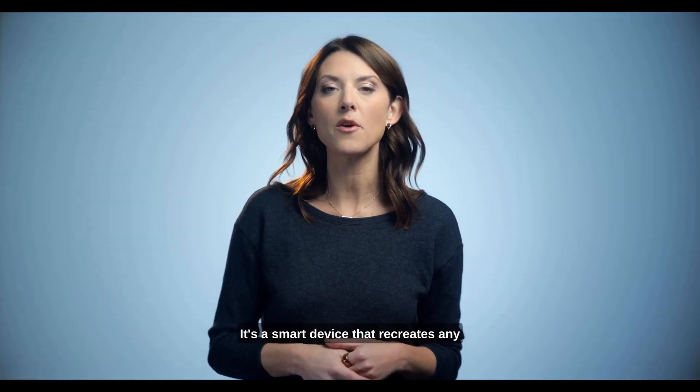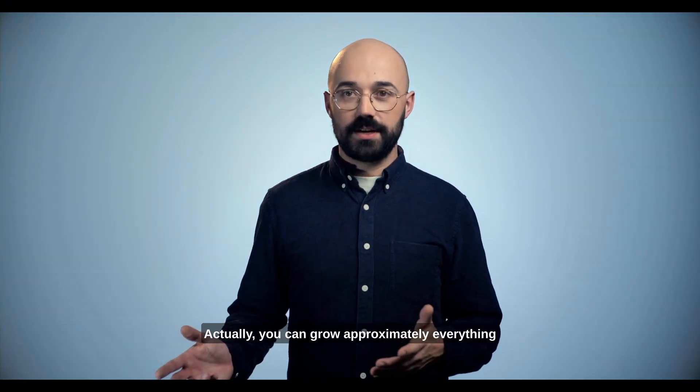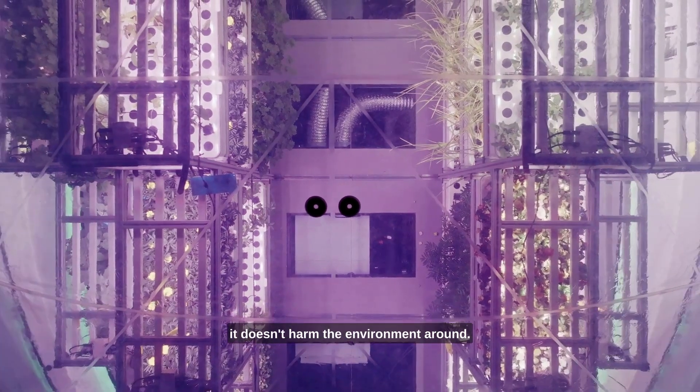It's a smart device that will create any type of microclimate inside its structure. You can grow approximately everything, from alpine plants to subtropical species. It's a sealed bubble, so it means it doesn't harm the environment around.